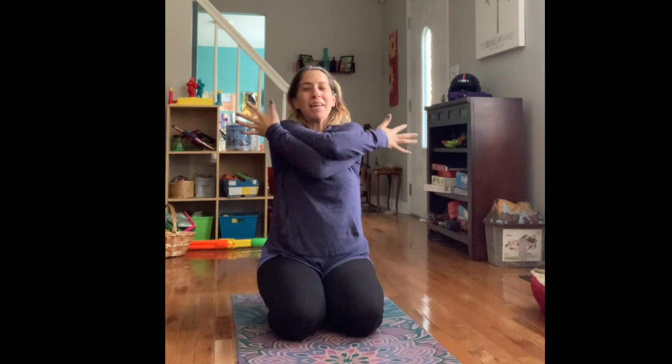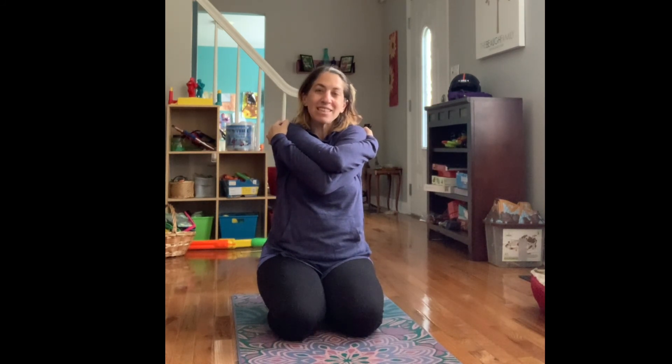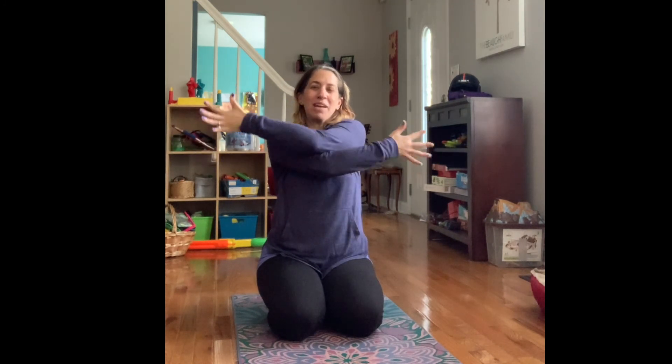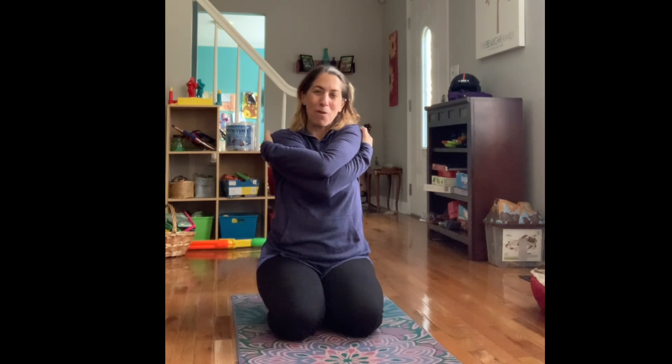Now take a big stretch here — arms open wide. Give yourself a big hug. May you be safe and loved. One more stretch and a big hug. May you know all is well. Thank you so much for joining me and I'll see you next time. Bye bye.